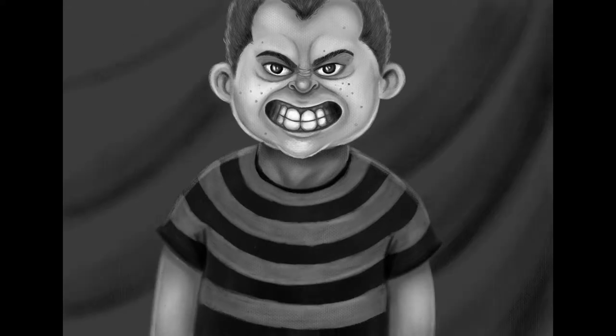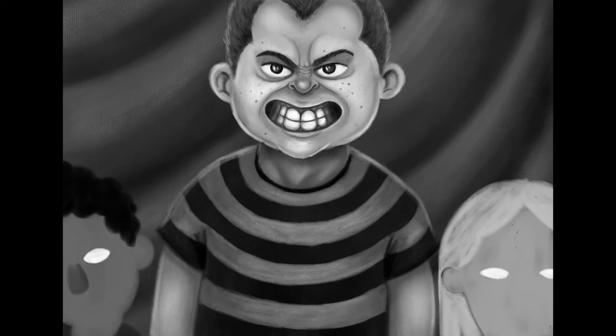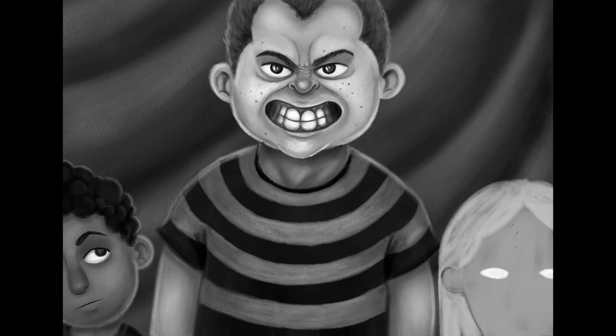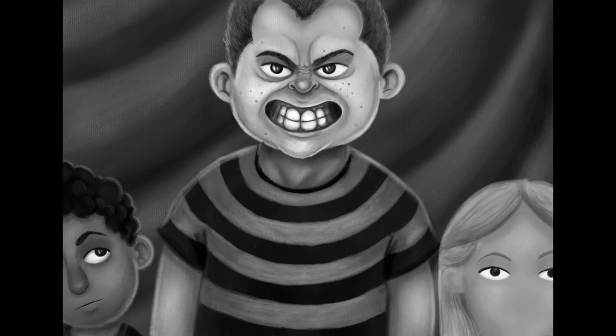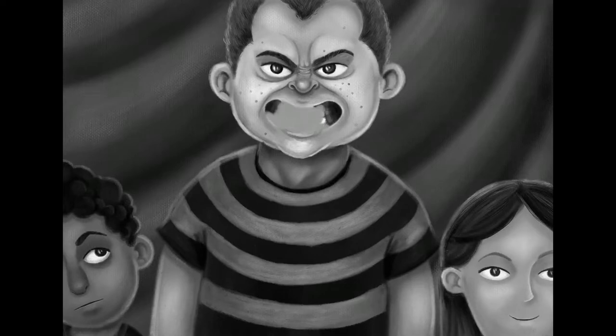Since this is a class photo, I imagine they're on the auditorium stage, so I added a simple curtain background. This was one of the first illustrations I did for the book, and after the other characters were complete, the toothy smile looked a bit like a caricature, so I toned his expression down and changed his hair.